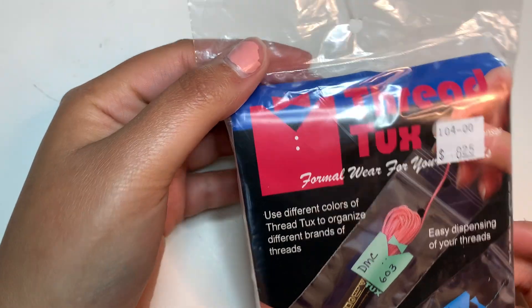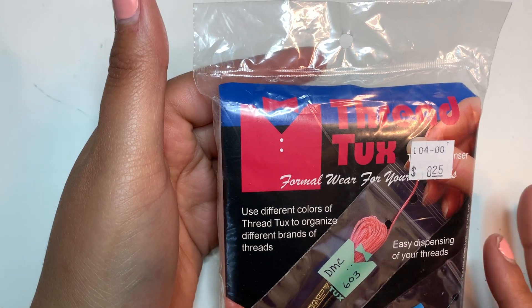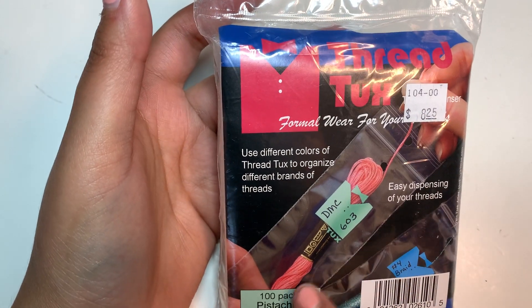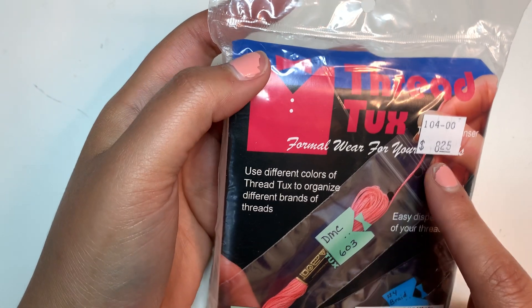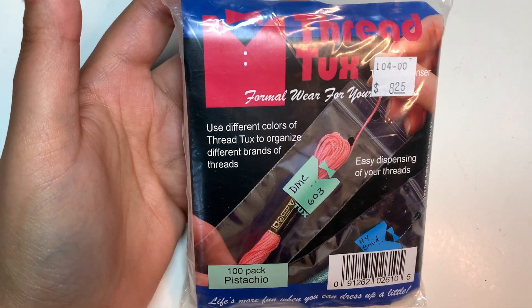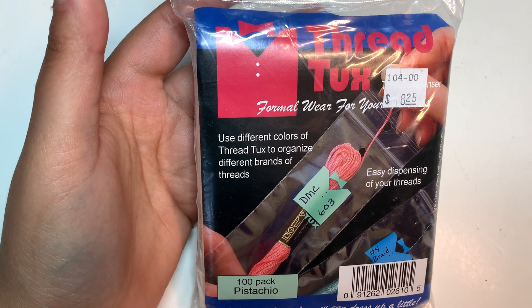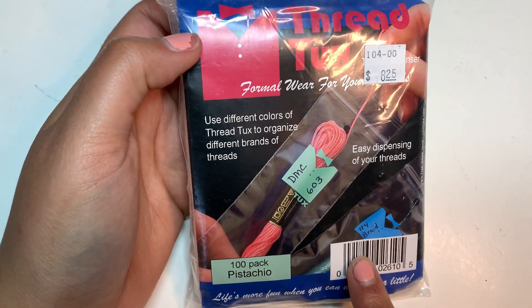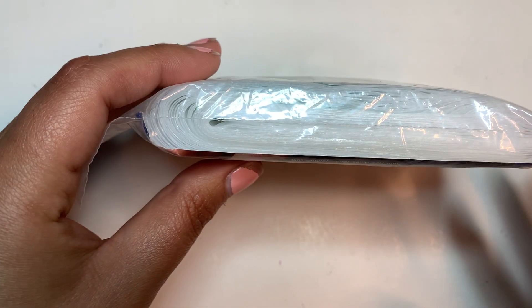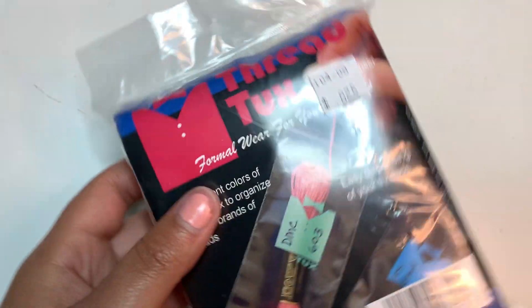I also found these thread tucks, which I've never seen before. Basically, you put your thread in — it has a little hole — and you literally pull your thread and your thread stays clean. I thought this was like genius, seriously. And you can also use it for Krennik, apparently. This was on the freebie table. It comes with a bunch. I will try it, and if it doesn't work for me I will just give it away.